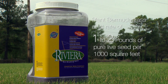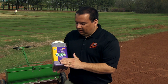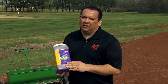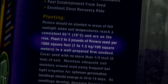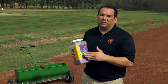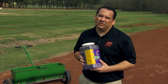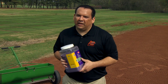Since this is treated seed, there's additional material sprayed onto the seed, which adds about 50 percent to the weight. So if we're planting one to two pounds of pure live seed, with treated seed we actually have to bump that up to about two to three pounds of treated seed per thousand square feet — and it actually says that right here on the label. Once we know our rate, we calibrate our spreader. A good technique is to calibrate for one pound and go one direction, then go the other direction with another pound to ensure uniform coverage.